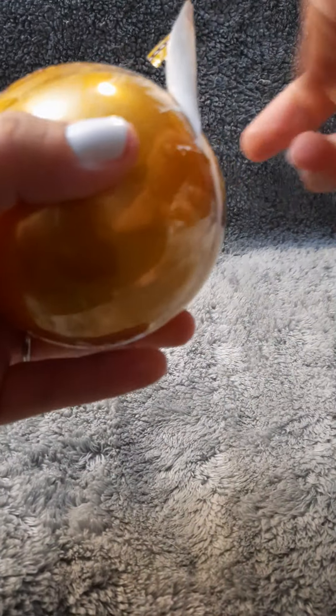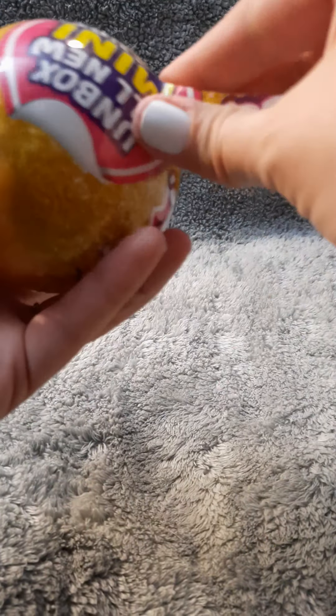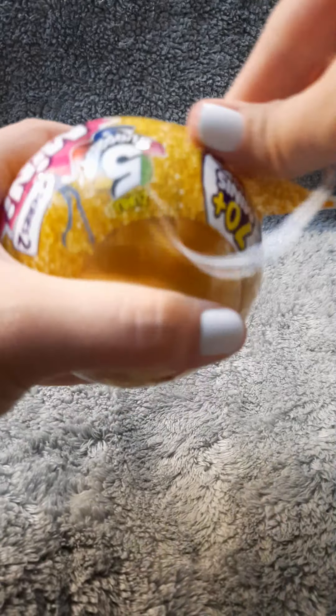I feel like the ones that are shipped just end up being a lot sturdier in their wrappings. Does anybody else have that? I just feel like they really don't want to open.